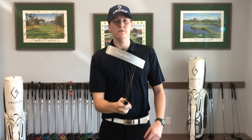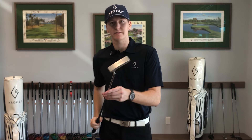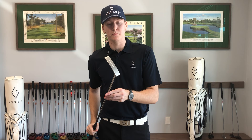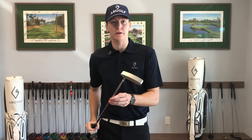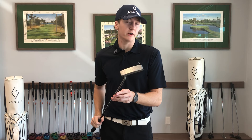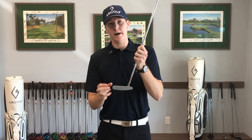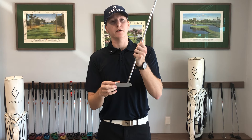Hey guys, this is John from Our Golf, and I'm going to be showing you our Lancelot putter today. The Lancelot is going to be the lightest of our blade putters at 330 grams, and like all the rest it is fully milled with 304L German stainless steel. It has a stock lie of 70 degrees and a stock loft of four.